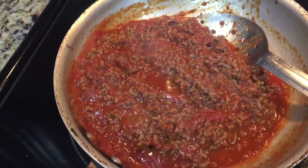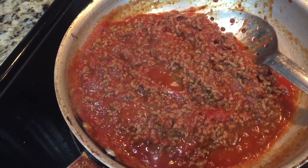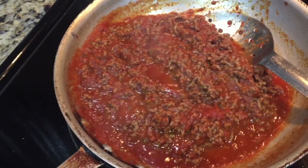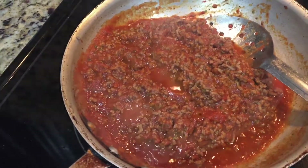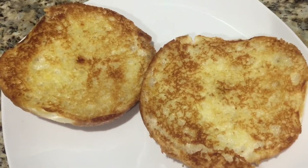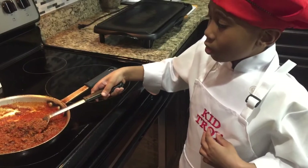Now that the sauce and the seasoning is in the pan with the ground beef and it's ready, we can put the bun on it — that will be our sloppy joe. Here's the bun and what it should look like, and now we add the sloppy joe mix. Let's put the sloppy joe on the bread.